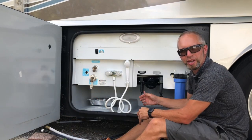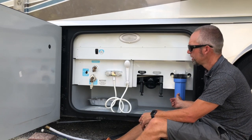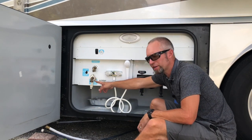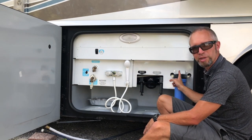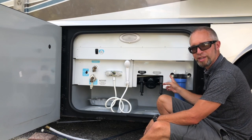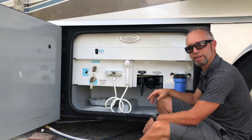We already had just a single canister filter on this unit, so it was getting water from the inlet here, coming through this, and then out to the rest of the system. So we're going to be eliminating this filter altogether, removing the inlet line, and then tying into this outlet line from the other side.